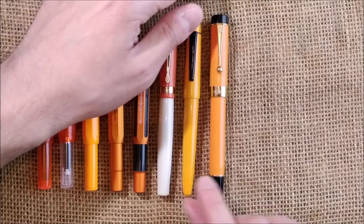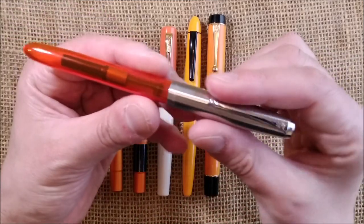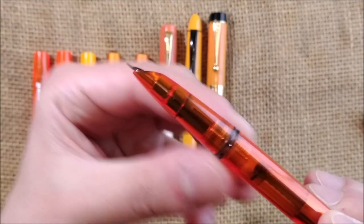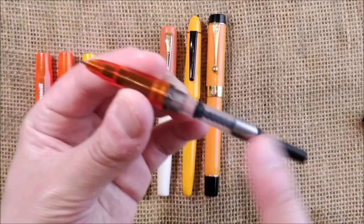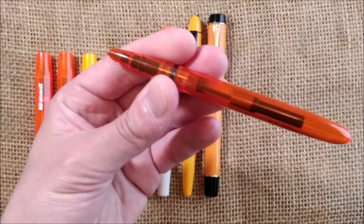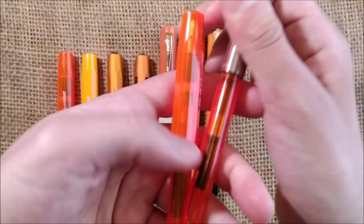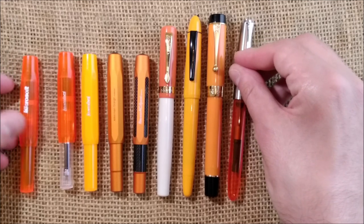Next is another Chinese pen from the same brand — the Jinhao 51A. There are 51A Jinhao pens with hooded nibs like the Parker 51, and some others with exposed nibs but the same kind of shape. This one has a hooded nib and takes a cartridge or converter. It is a very classic shape and very transparent. Comparing it to the Kaweco Microsoft Sport, this one is a little bit more red in color, but still orange.